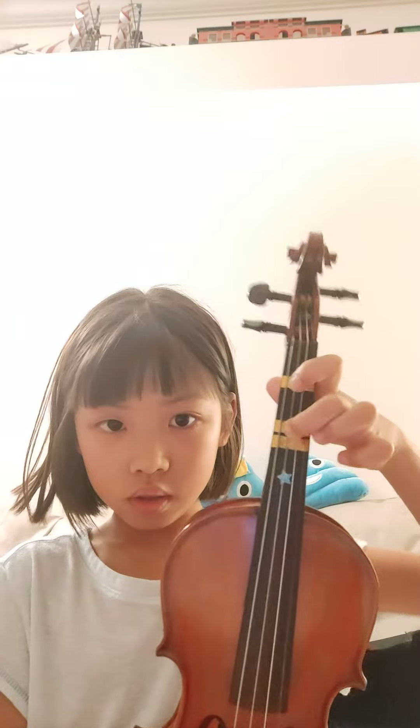And then you want to go to E, so you just put this one up. And then you want to play your open, which is no fingers on the D string, like this.